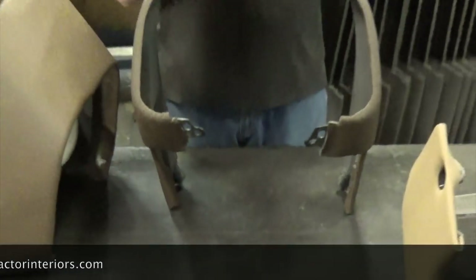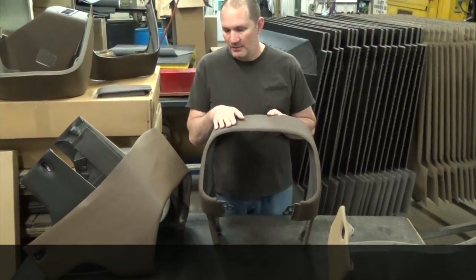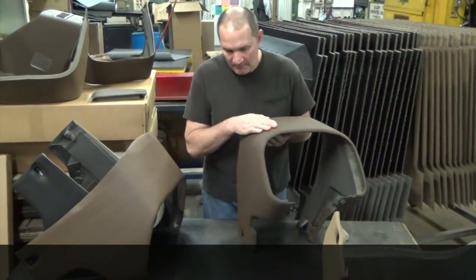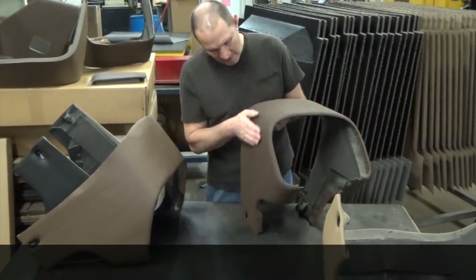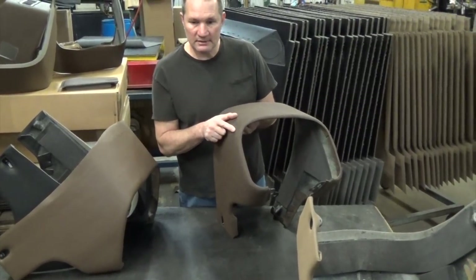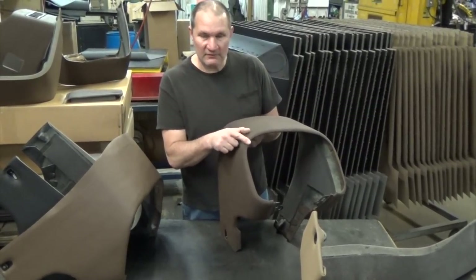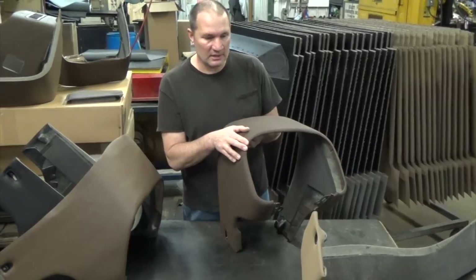We can also sell you just a cover if you're interested. We don't really recommend that — it's a little harder to put on than you think because it has multi-directional curves on here. You have a curve this way and then a curve across going this direction too, so it's sort of like putting the skin back on an orange. We have to heat this and stretch it so we don't get any wrinkles.